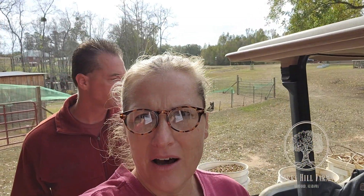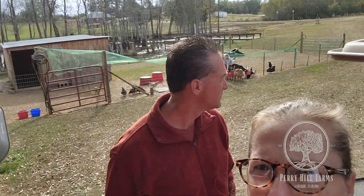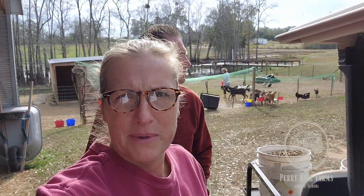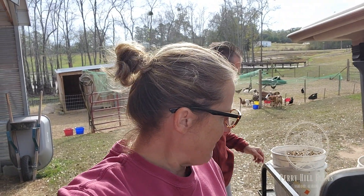Hey guys, this is almost the whole gang of Perry Hill Farm. Denise is back there somewhere, Eric, and Jace is even here this morning. They canceled school because there's a storm coming.